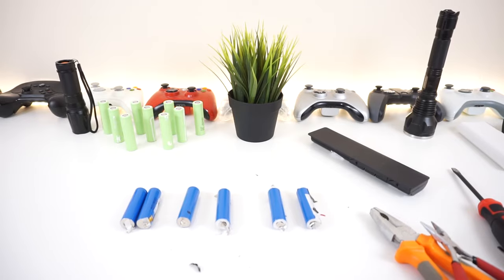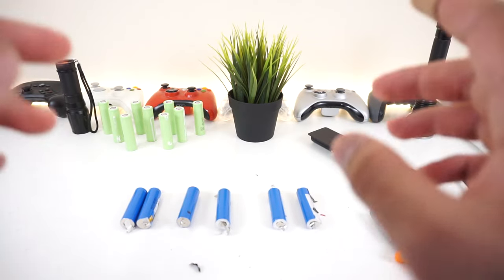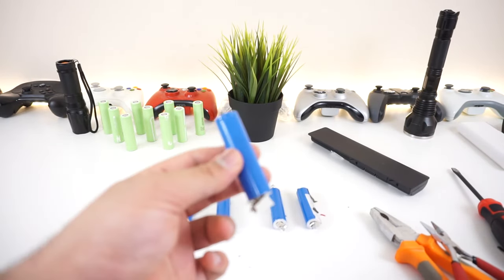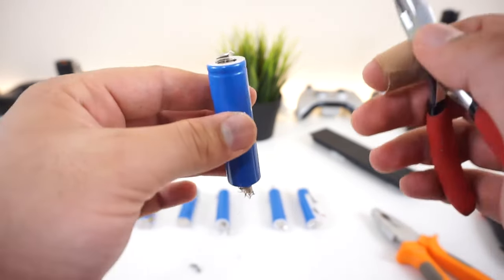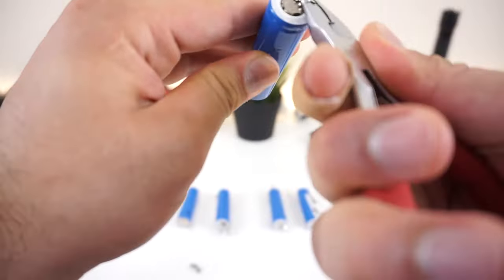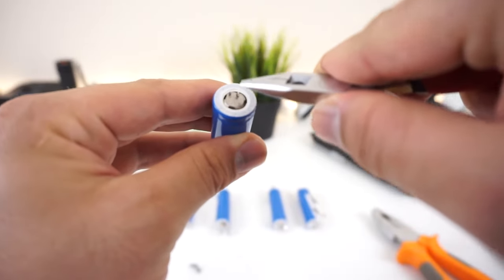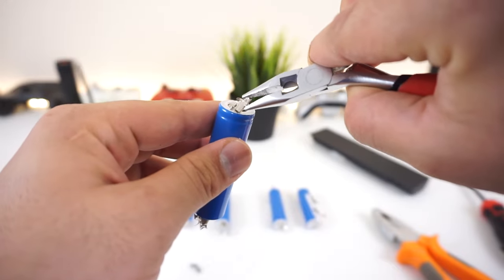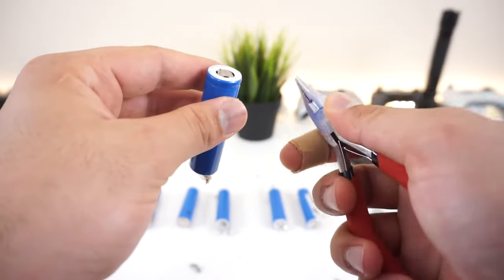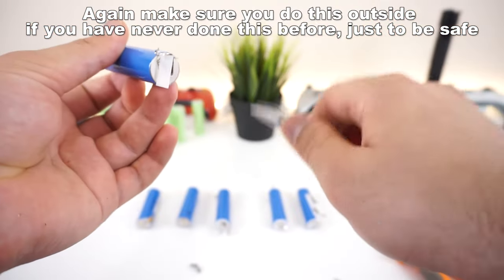All the batteries are now separated, but they are still very dangerous. Make sure you have enough time to completely finish taking the batteries apart and making them safe to use, because these are very powerful batteries that will certainly start a fire. Safety tip: if you see the battery shorting out, quickly rip the terminal apart. The body is the negative and the little terminal at the top is the positive — this area will short out into its own body and that's when you see fire. Calm down and make sure to rip the terminal apart, or throw the battery into a safe place.